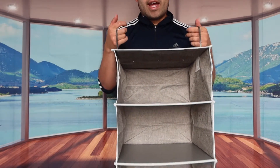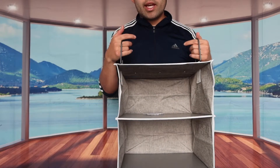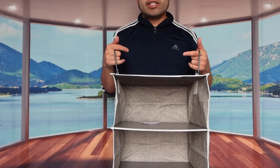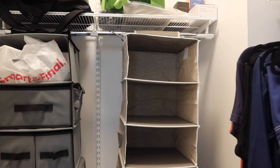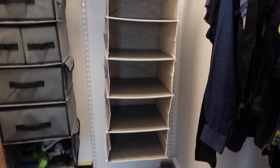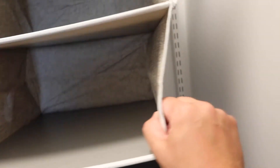Let me bring this over to the closet and hang it to show you guys what it actually looks like, and then we can put some stuff inside each section to show you how much space is inside. Once the product is all set up, you can see you have a lot of space to put stuff in each compartment. You can also put stuff in the mesh bag on the side.